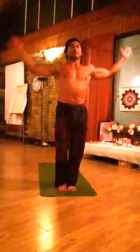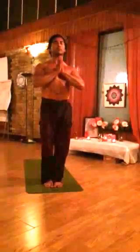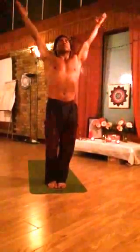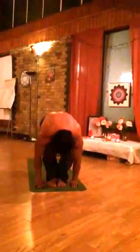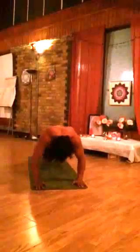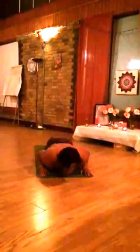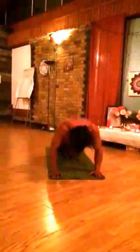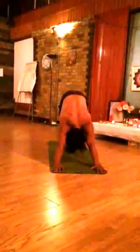Inhale, exhale, hands into the press position. Inhale, bring your hands up and back. Exhale down. Inhale, jump back. Exhale, bend your elbows — chaturanga. Inhale coming to up dog, exhale coming to down dog.